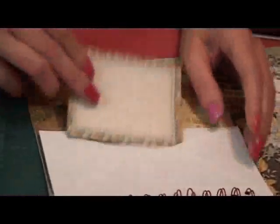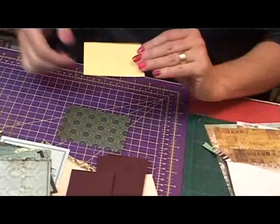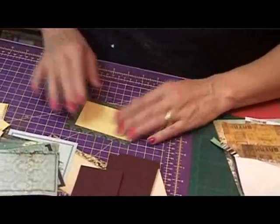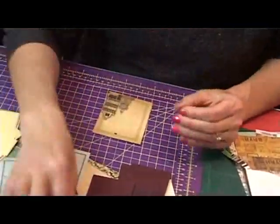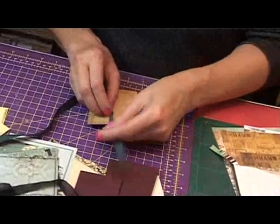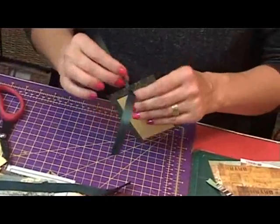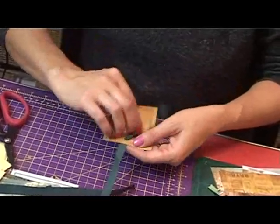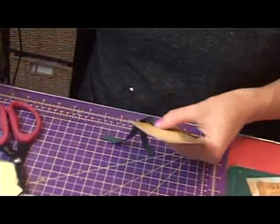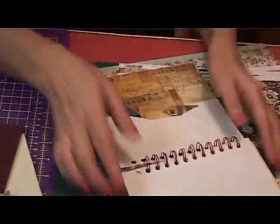Now we're going to make our journaling tags to go into the envelopes — you can make as many as you like. Take one of the little pictures cut out and stick a blank bit of paper on the background so you can write on it. Take some ribbon, whichever you want, and make a piece as long as you want. It's not going to come out, but you can either tie it or simply staple it. There's our tag — you can put more than one into an envelope.